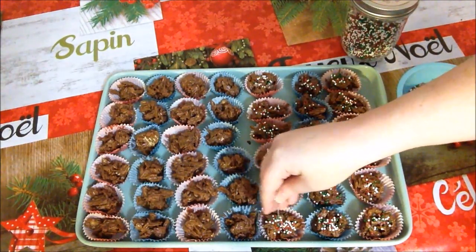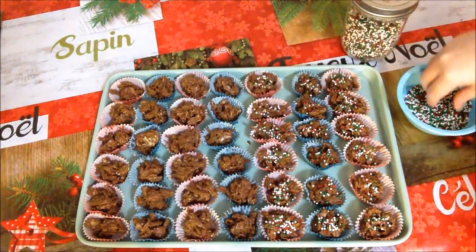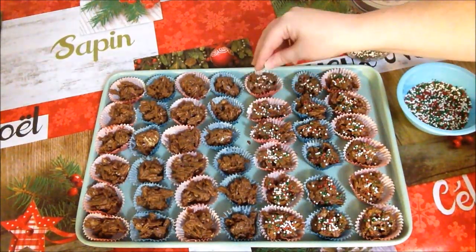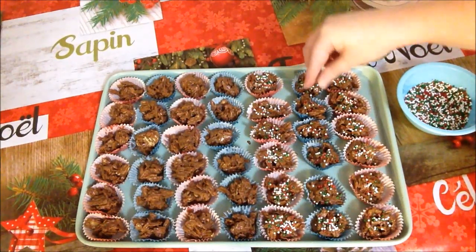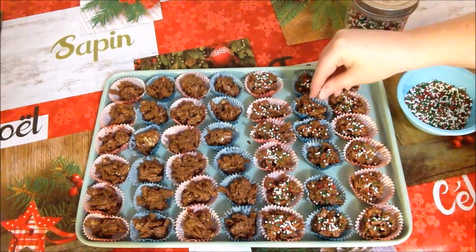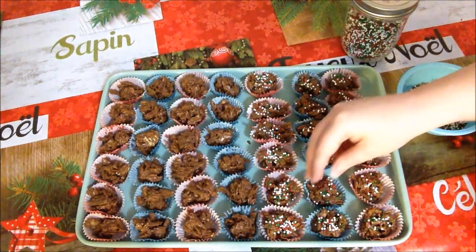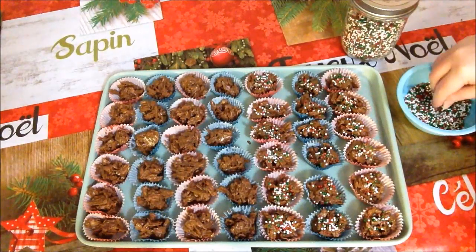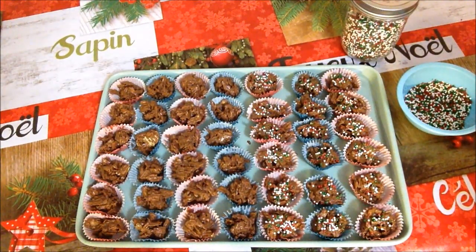If they're just at room temperature like this, not so much. We're going to do three rows with sprinkles and leave the other rows plain. We're going to let them sit in the fridge for two or three hours, and when they're ready we'll come back and have a taste.